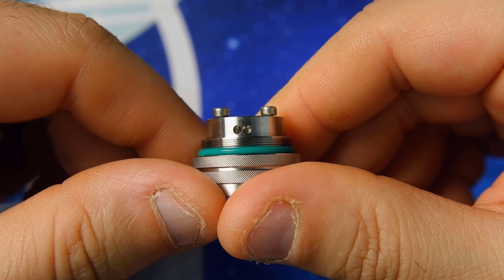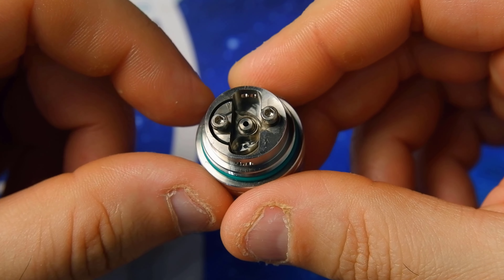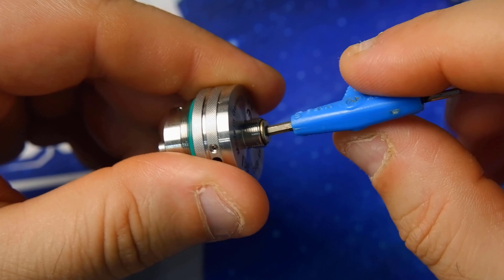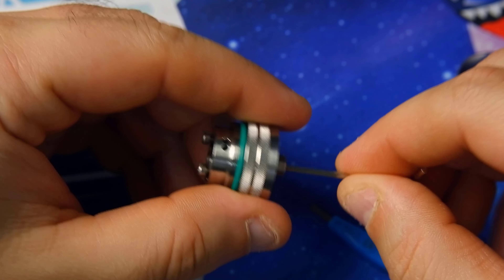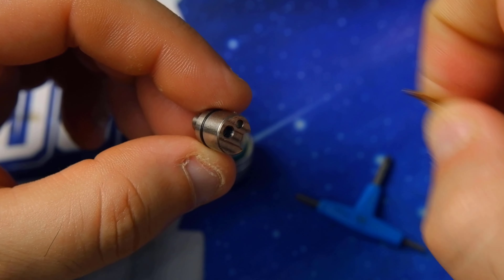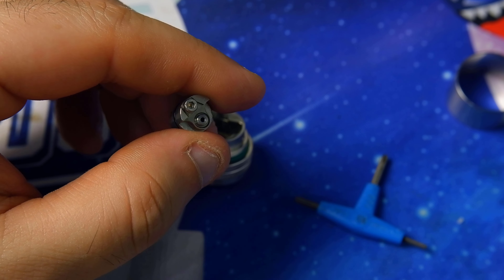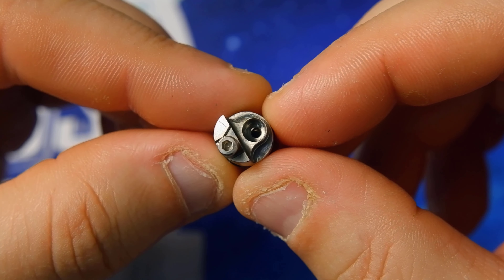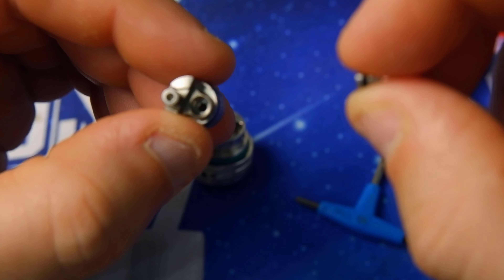We also have two circular holes for liquid feed into the deck. If we want to change the air pin, here's how it's done: unscrew and extract the 510 pin, then use a hex tool to pull out the entire positive block. This gives us access to the air pin, which can be removed through the hole. This operation can also be done with the deck assembled, but from my point of view it's simpler to remove the whole block and then insert your preferred air pin.